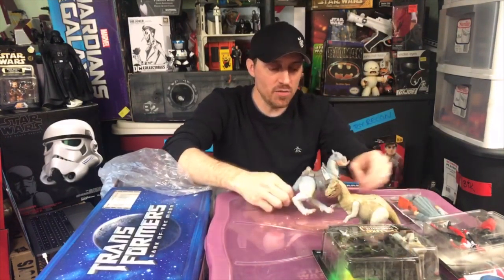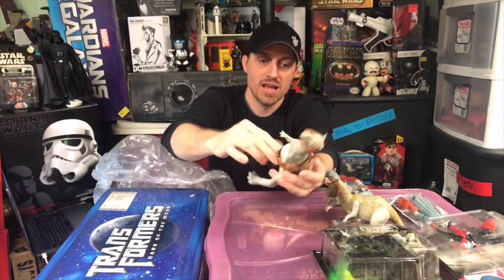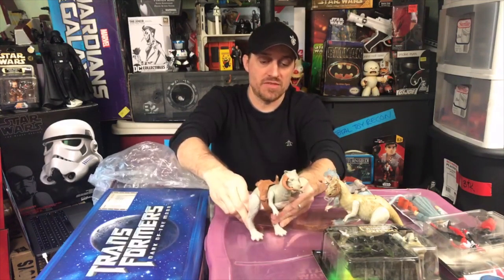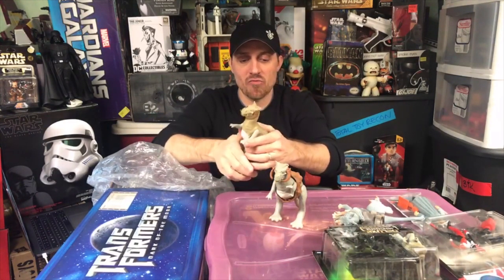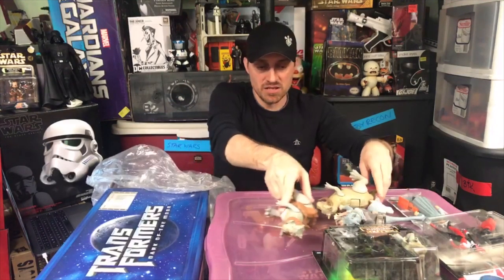I think we've seen the saddle already, it's around here somewhere. Here is the open belly Tauntaun who still has a saddle. The saddle is interesting because in a lot of ways it's almost the same mold that was on the Dewback — they just recycled it, which was a smart move. The open belly one is a little bit better. It's funny they made both versions — you'd think they would have just gone right to the open belly. This shows how the figure would sit inside.